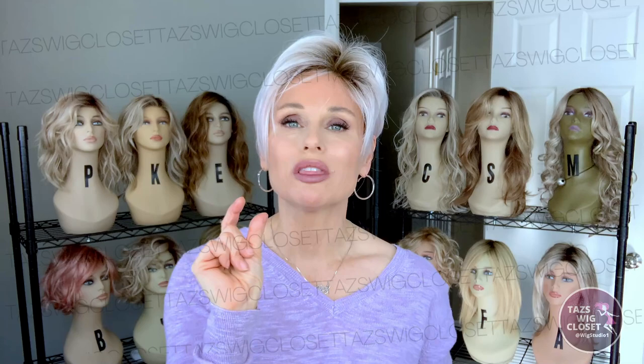Sometimes those little micro lace fronts don't lay exactly flat — there's not enough lace to get traction on your forehead. On this one, though, there is enough lace that it lays flat to the forehead and does look very natural. I can really see you enjoying this style if you know what you're getting.